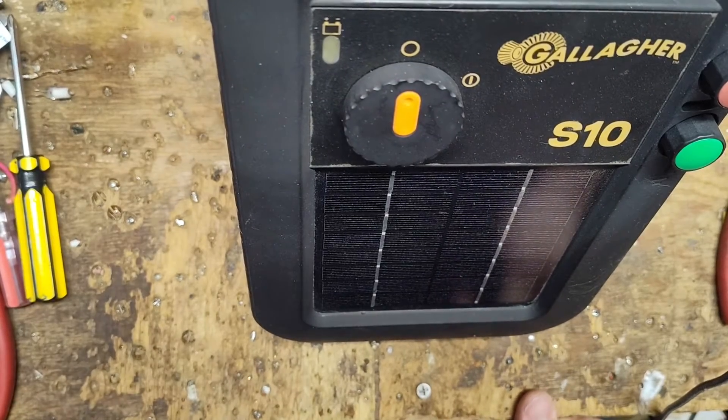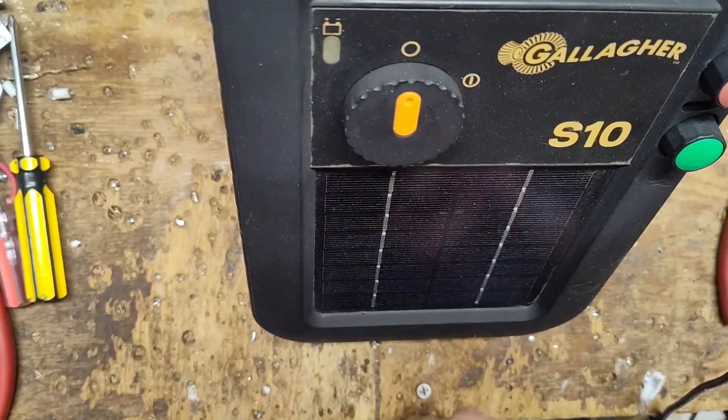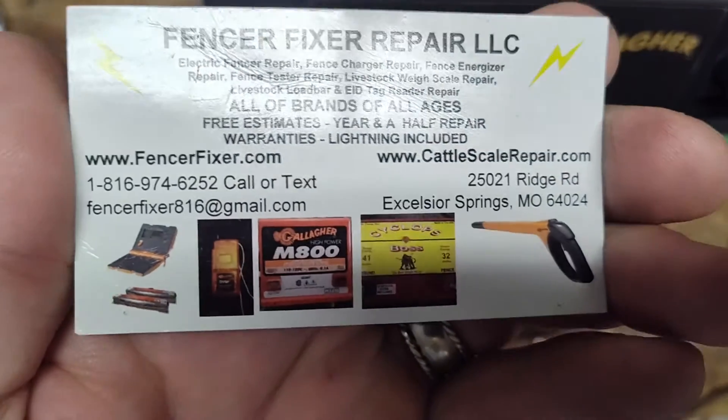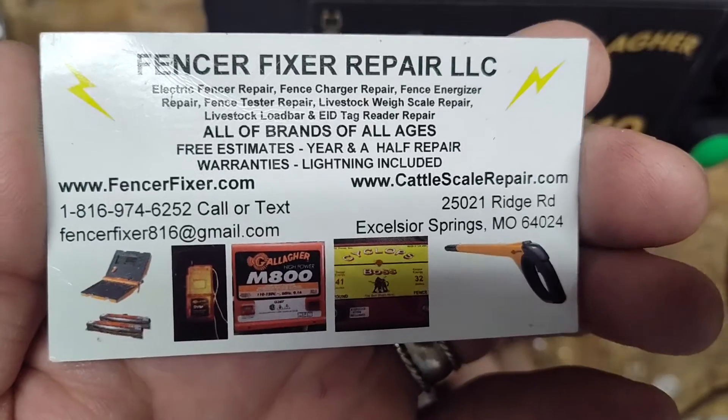Hi, thanks for checking out our channel. This is going to be a maybe-repair video on a Gallagher S10 — it's a small solar fence charger.